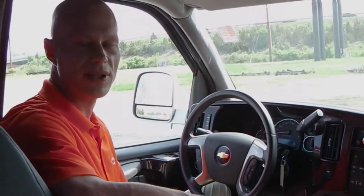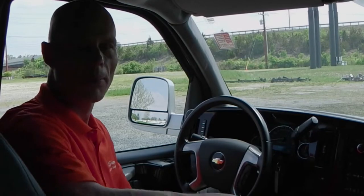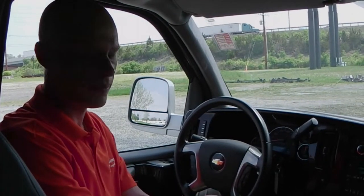In the two captain's chairs in the front, both of them are eight-way power pedestals and both have heat. Moving to the back of the conversion van — the best part, that's why we buy conversion vans — it's for the comfort and all the amenities that come along with them. I'm going to demonstrate what this van has inside.